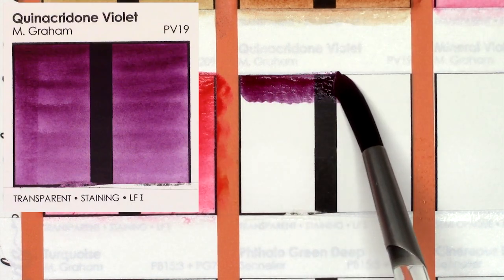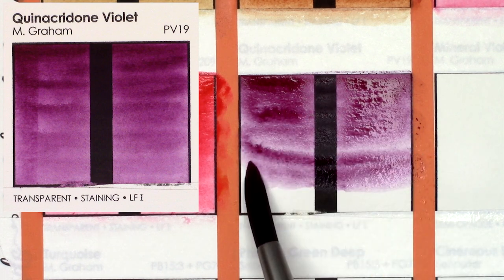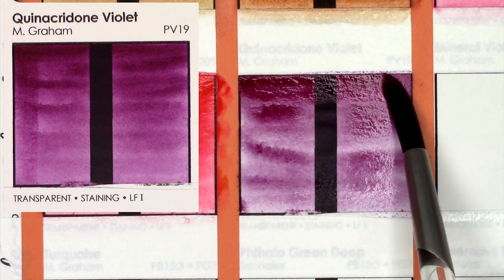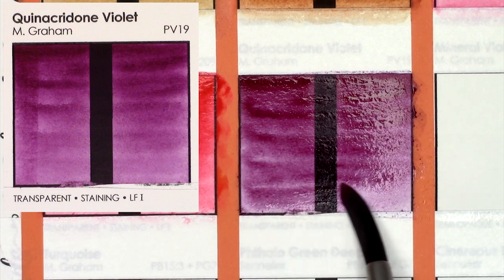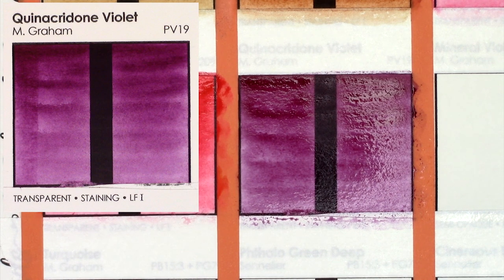Quinacridone Violet, created from PV19, is a redder purple compared to my beloved dioxazine purple, and M. Graham's version is really beautiful. It's sort of a deep magenta-pinky burgundy in the mass tone, and then it dilutes to a cooler lavender. I have Da Vinci's version, and it's similar, but it doesn't have as much depth or nuance to it.